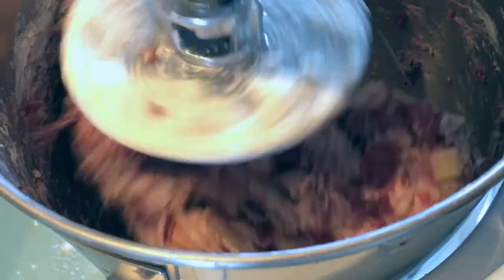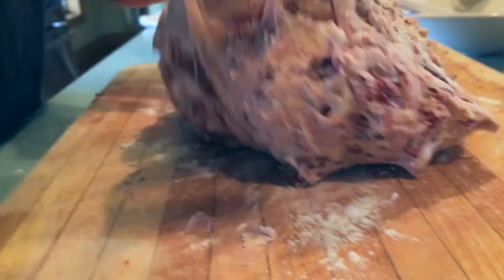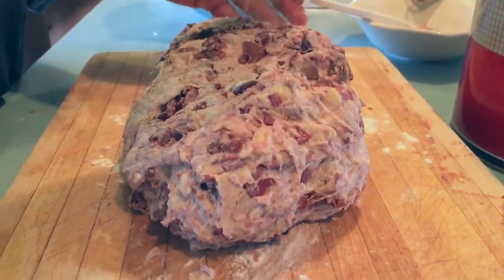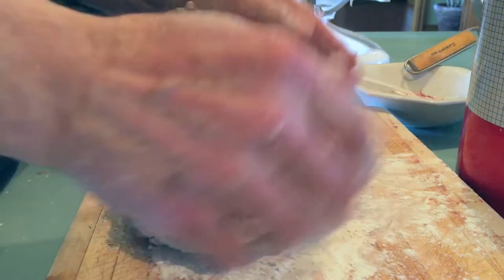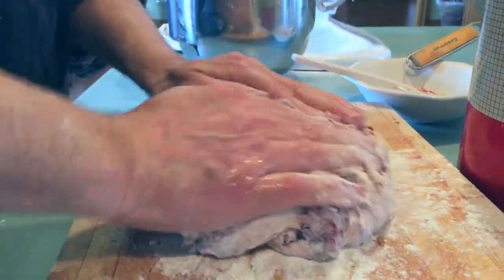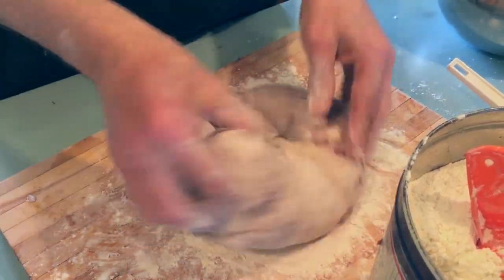It felt good. As you can see, it comes together. Just be patient, scrape down the sides, scrape the hook, and keep going at it. Taking it out of the mixer, we realize it's a little wet. So we're going to add flour little by little until it becomes the texture that we want — soft, but not gooey.